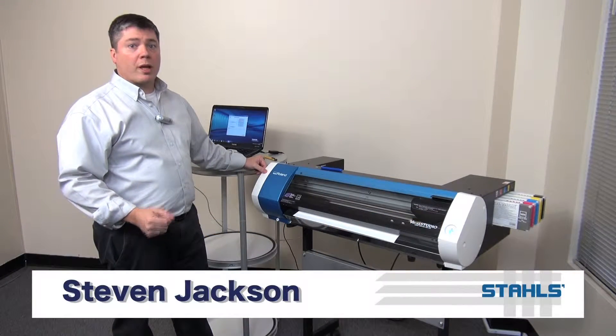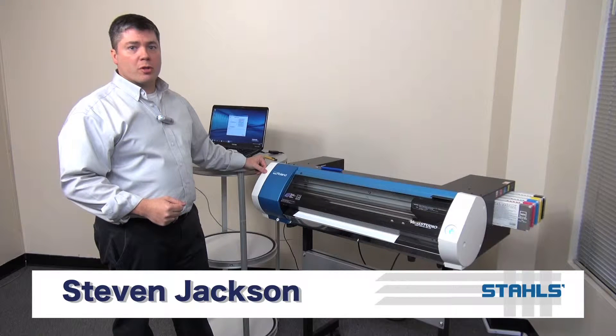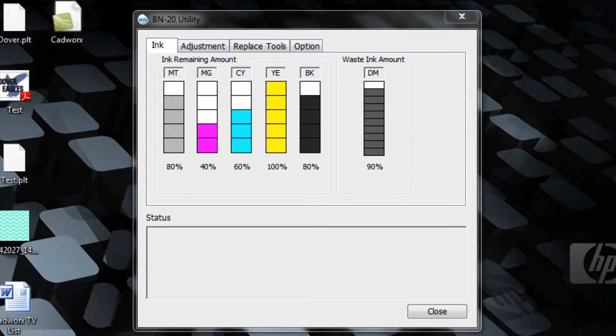Proper cutting pressure is important with any operation on the BN20. To ensure that we have the proper force, we'll perform test cuts via the utility window to ensure we have the correct pressure. To access this, we'll go into the BN20 utility under the adjustment tab and click on the cut adjustment button.